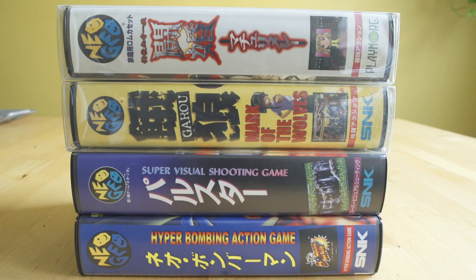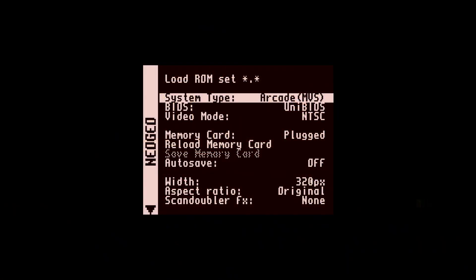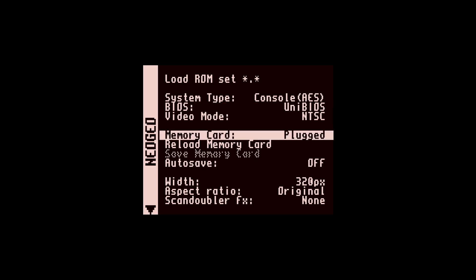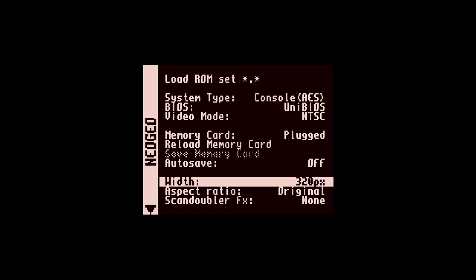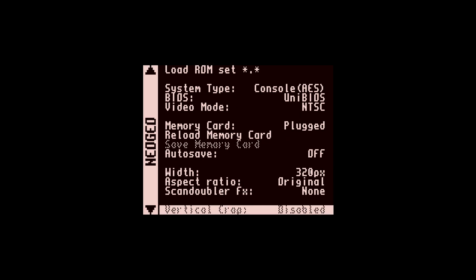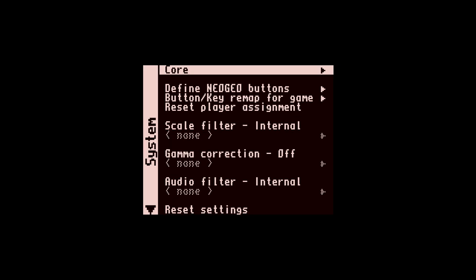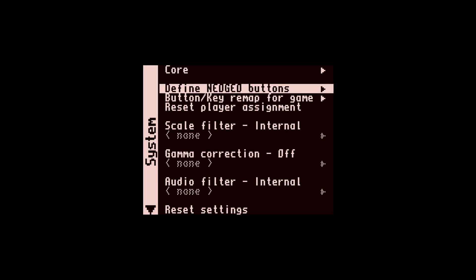The thing I want to answer is: is the MiSTer good enough to replace my AES? I don't think I'm going to sell these games, but I want to know how close to original we are. Looking at the core menu, we have system type — console or arcade — and we don't really need to change that so long as we're using the UniBIOS. I'll link to Razula's website below so you can download it; it is a free download. Otherwise, leave everything else as-is.